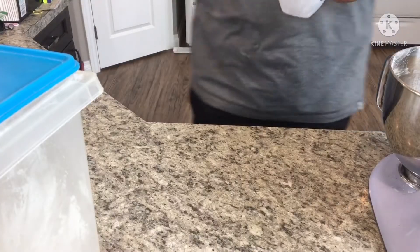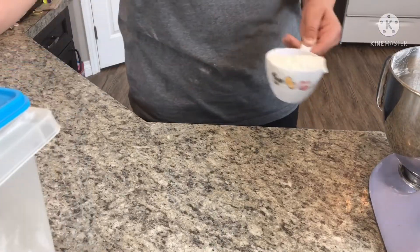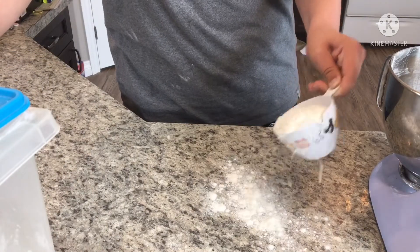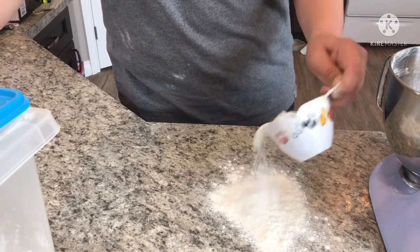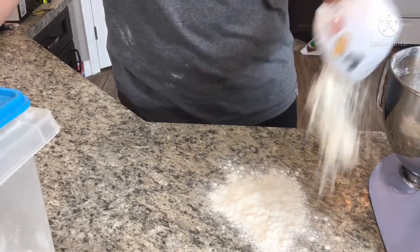Your counter's cleaned off? Too bad! You're gonna get dirty again! What I mean by that is we have to put a bunch of flour on it. Just dust it like this, or dump it if you want. It's your counter — you decide how dirty you want it.